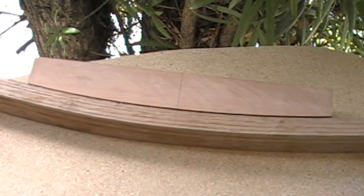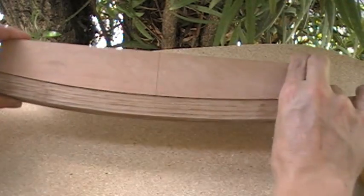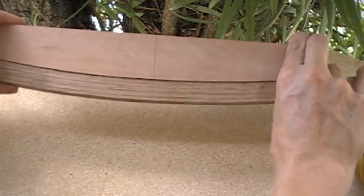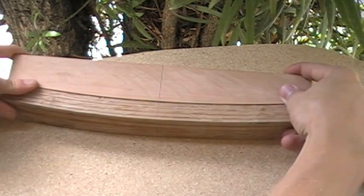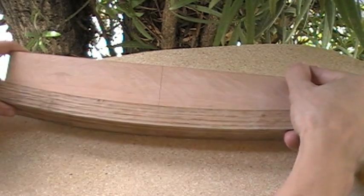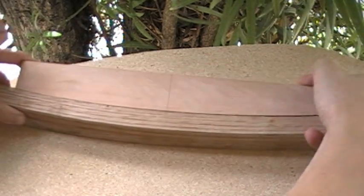Here it is now. That's just a shadow, but that's what we're looking at. I'm going to call that close enough, and I'm going to glue it.